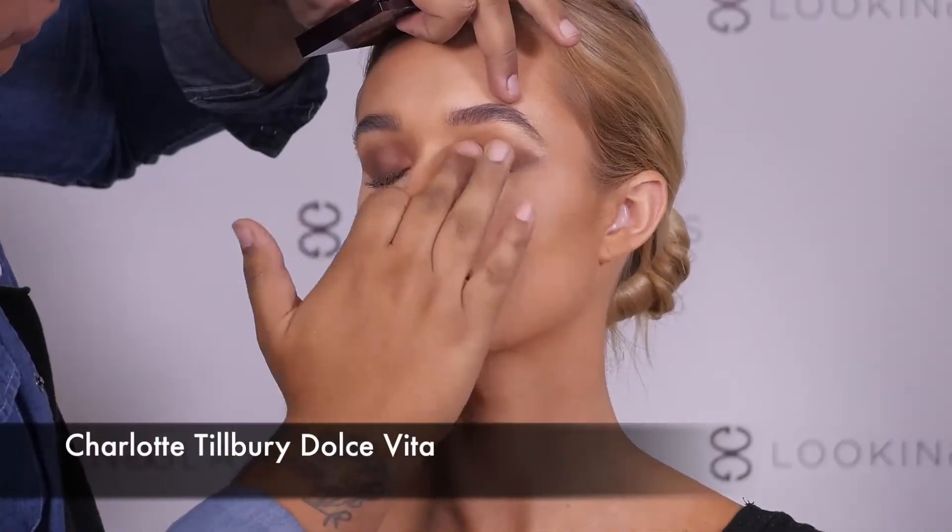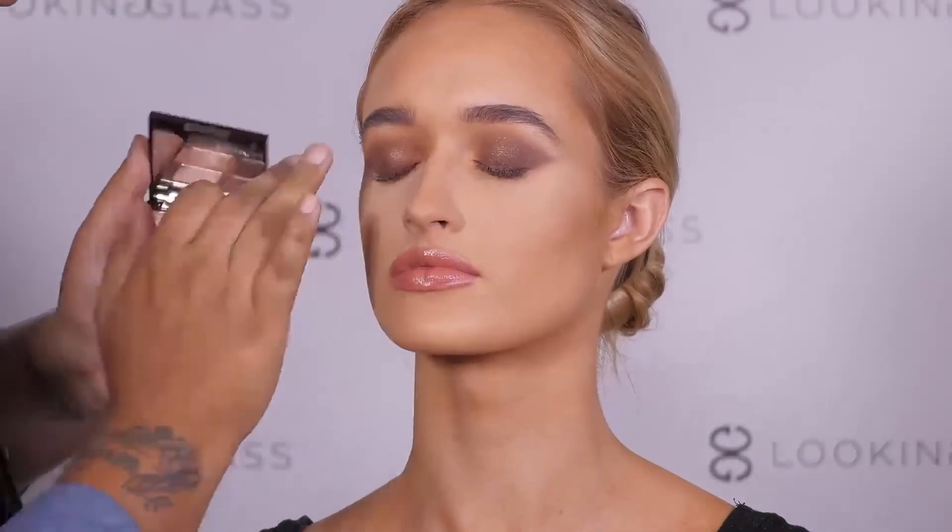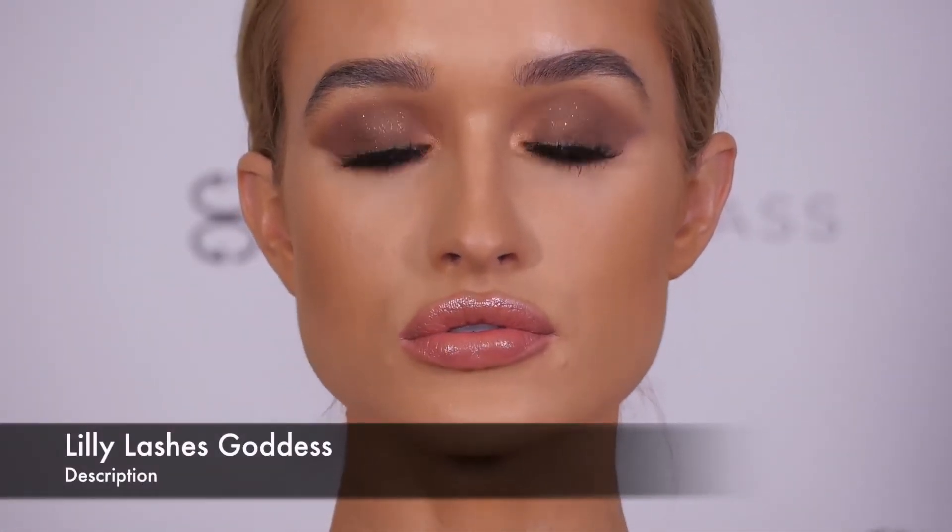As a finishing touch, we are using the Charlotte Tilbury Dolce Vita pop shade to add a little bit of glitter and fun to the look. We threw on some lashes to complete the look.